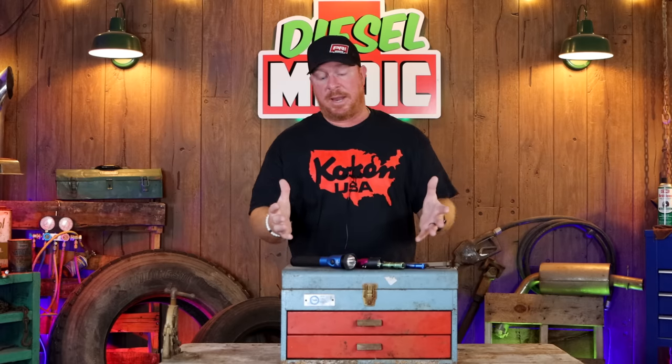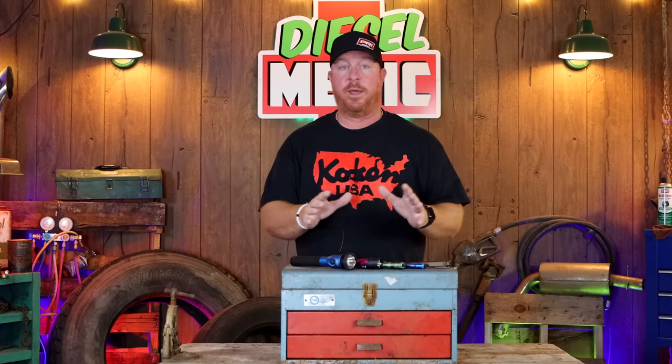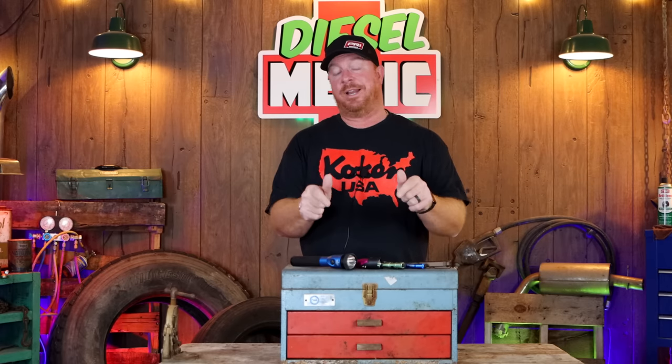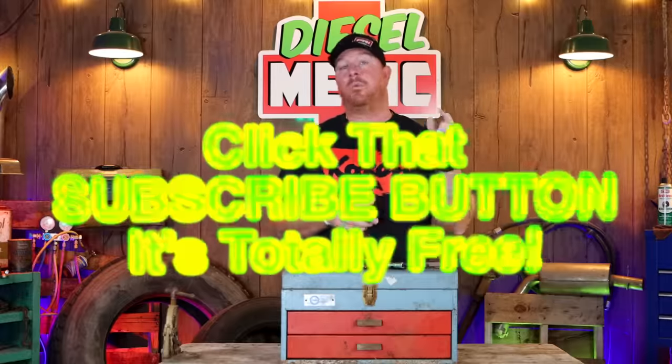Anyway guys, that's my lineup of Streamlight flashlights. Obviously Streamlight makes tons of different lights — blade style lights, the bear trap, headlamps, and the list goes on and on. Streamlight is a very good company and they make excellent products — flashlights, or if you consider a flashlight a tool, there you go. Hopefully you liked the video and learned a little something about Streamlight. Links are in the description for many of these lights. If you like this video, be sure to hit that thumbs up, and if you're not subscribed, just click that button — it's totally free. You guys have a great week and we'll catch you later.